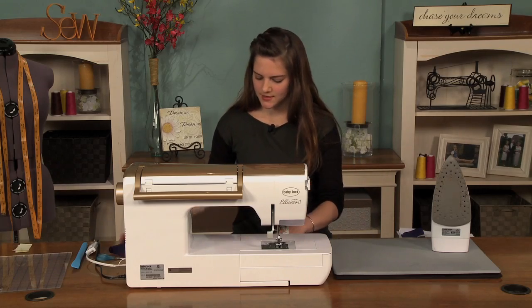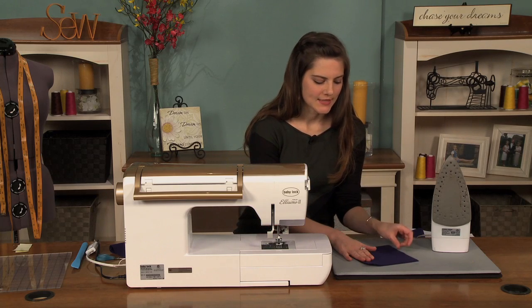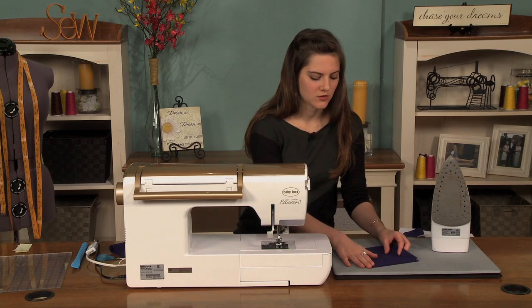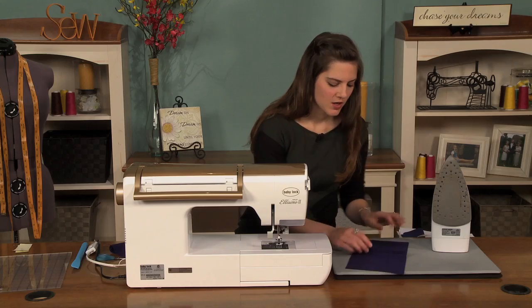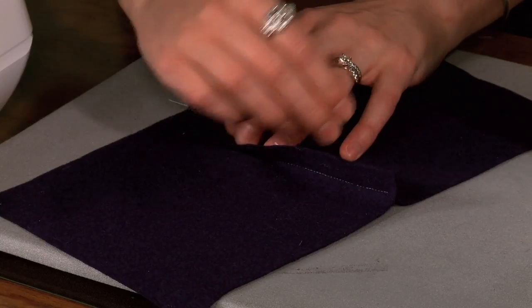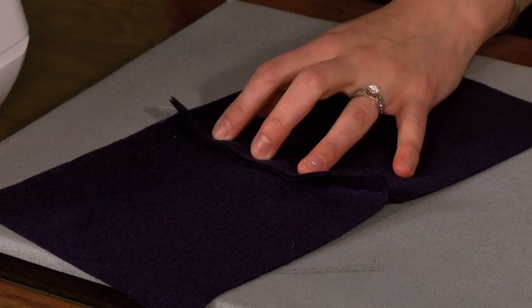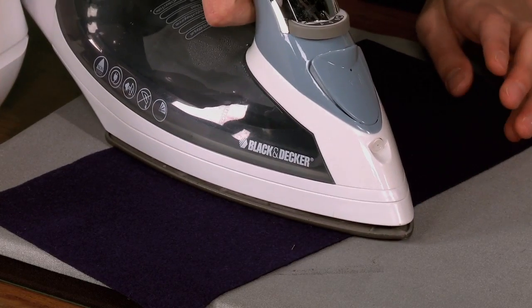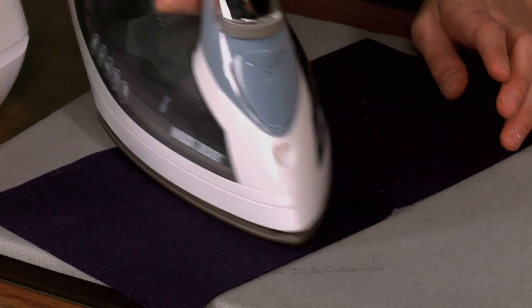The next seaming technique is called the welt seam. With the right sides together, you're just going to stitch your fabric pieces using your 5/8 inch seam allowance. You're going to press your seam allowances toward one side. If you're making a garment, you want to give some thought to what side you're pressing toward, because that side is going to have an extra line of top stitching on it.